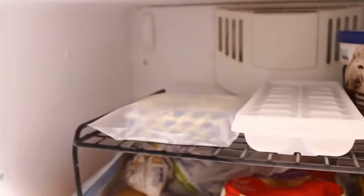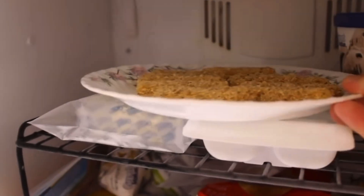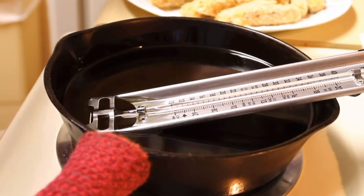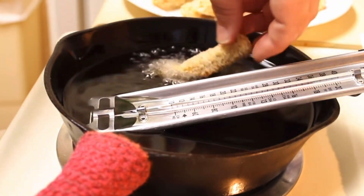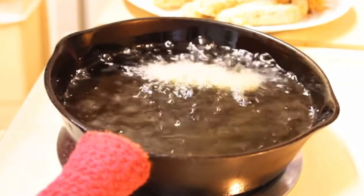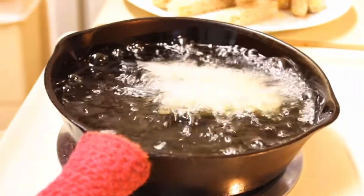Put these onto a plate and place them into your freezer to freeze for about two hours before you fry them — again, it helps prevent the cheese from oozing out. I've got my cast iron skillet here with about an inch of vegetable oil, heated over medium heat to 350 degrees. Make sure to use a thermometer.